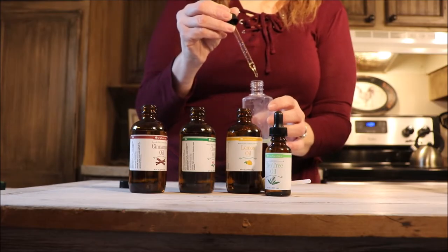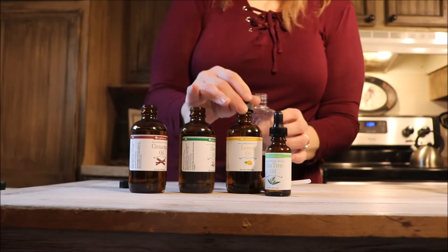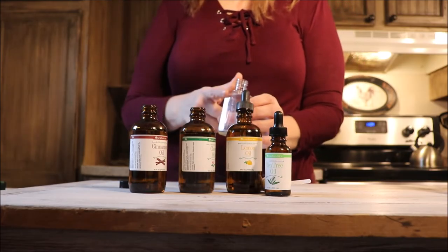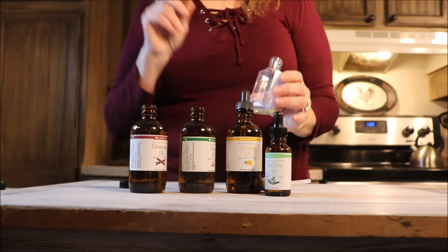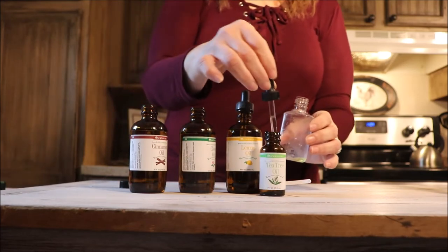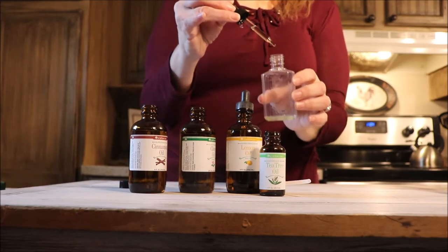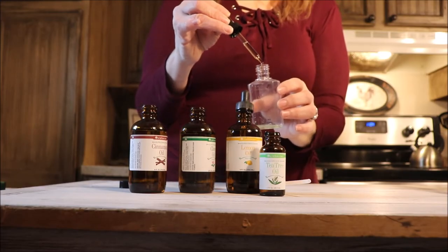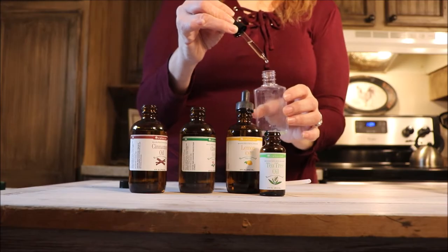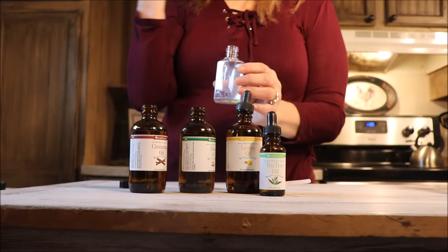Next we're going to use some lemon — about eight to ten drops. Lemon is an antiseptic, a disinfectant, and antibacterial. Lemon is also an immune booster, so while you are applying it you are also boosting your immunity. Then we're going to go with three drops of tea tree oil.